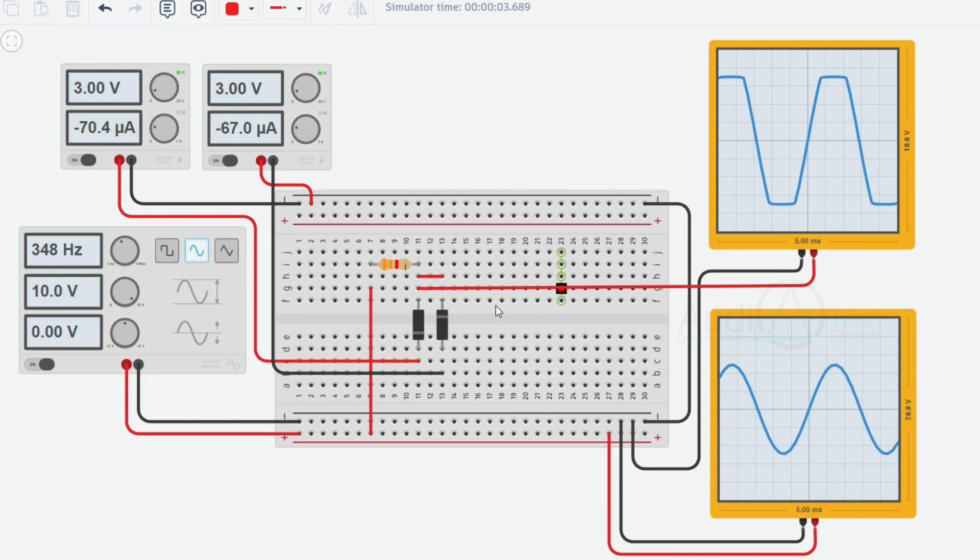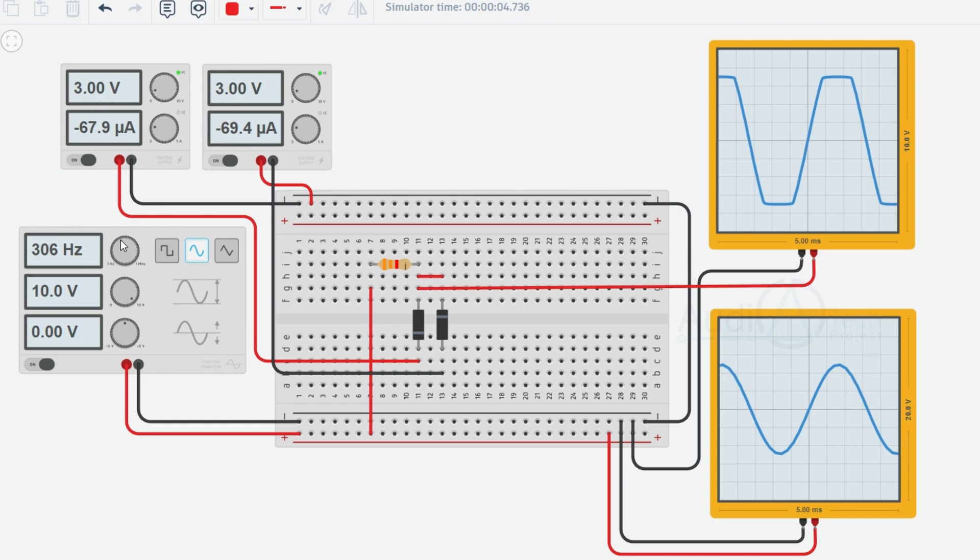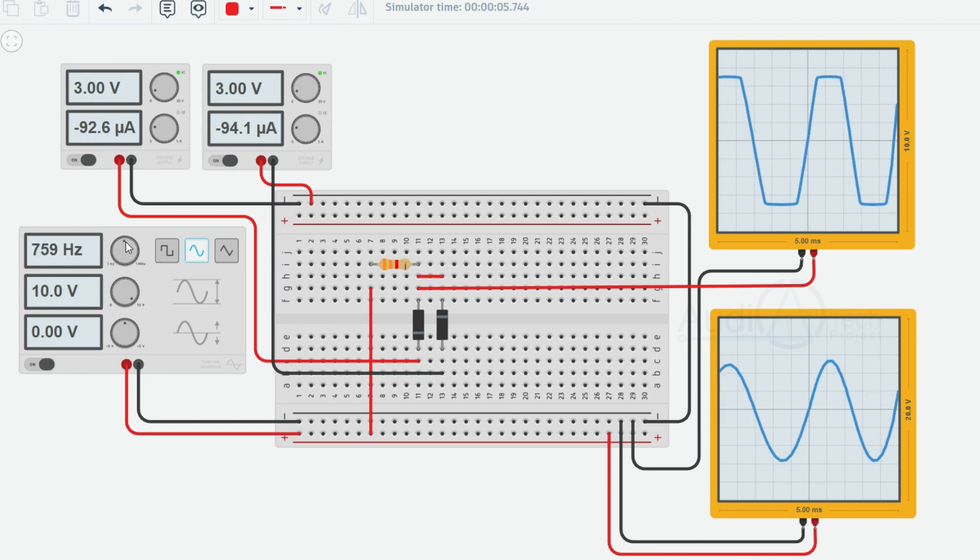Positive clipping: When the input voltage is negative, the diode responsible for positive clipping is reverse biased and does not conduct current. It acts as an open circuit, allowing the negative portion of the waveform to pass through without modification. However, when the input voltage exceeds +3V, the diode becomes forward biased, acts as a short circuit, and clips the waveform to +3V. The negative portion remains unaffected.